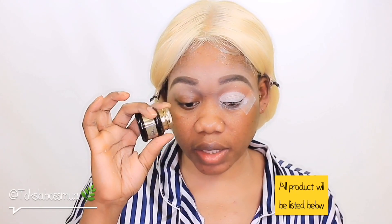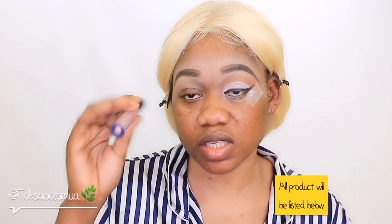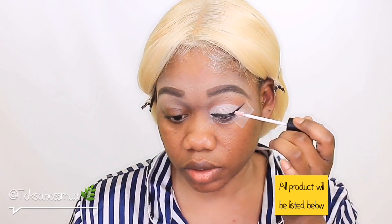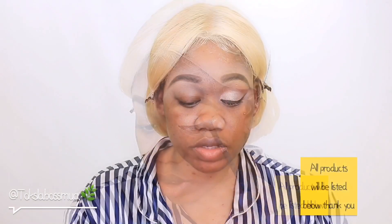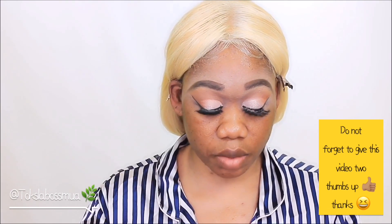I'm using my Pretty Vulgar gel eyeliner. I also tried using the Smoke and Mirrors Opal Lust lip gloss — it didn't really work as a lip gloss for me, so I created the idea to just use it on my lid and it actually did really well. I'm going to be using Too Faced Better Than Sex mascara. Now that I'm done with that, I'm going to go ahead and place the Pretty Vulgar gel eyeliner in my waterline.